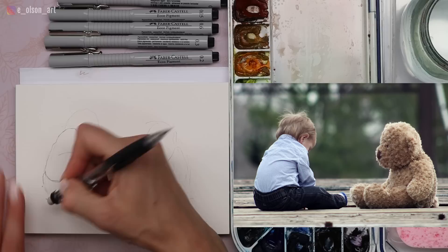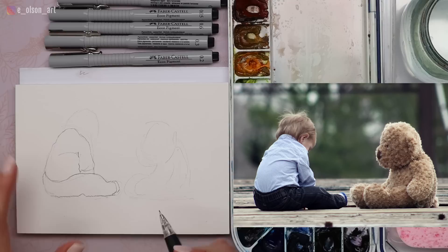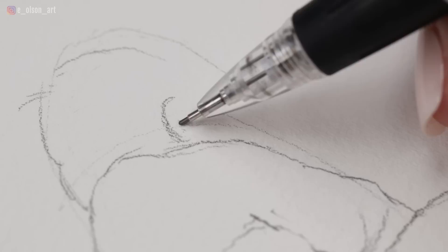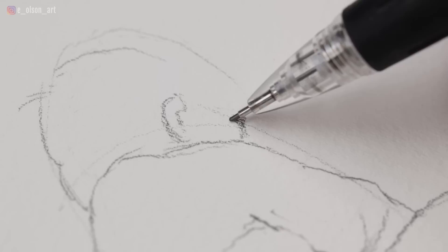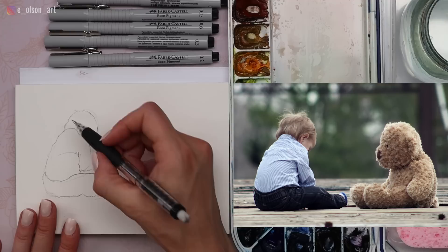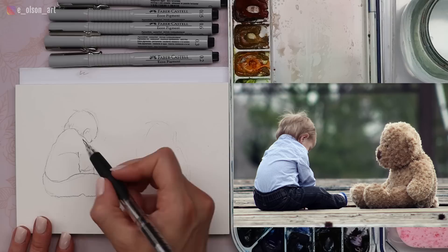Look at how far the foot is from the elbow — check your distances and compare measurements. We're constantly asking ourselves these questions as we sketch. Try to make one mark that's correct and base all subsequent marks on that first correct decision. He's got some wispy hair, and we don't see much of his face — his ear is right here next to his shoulder. We can see just a little bit of his cheek and eye; not much is visible because he's turning away from us.